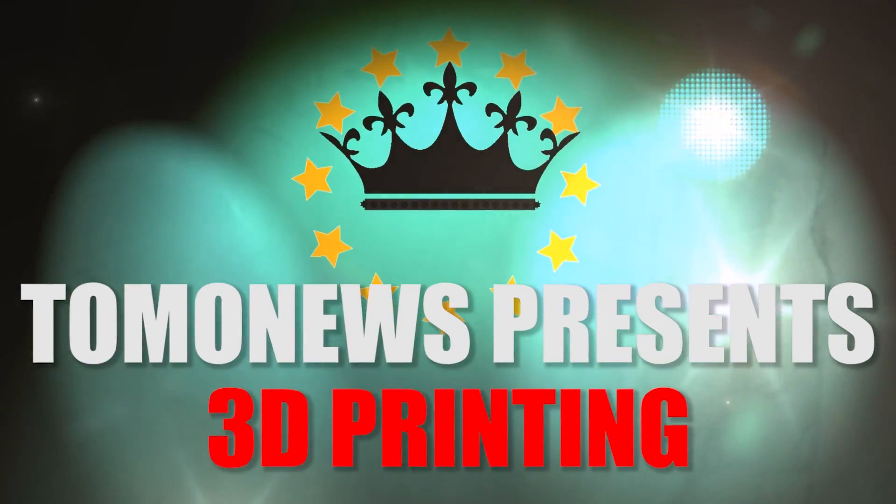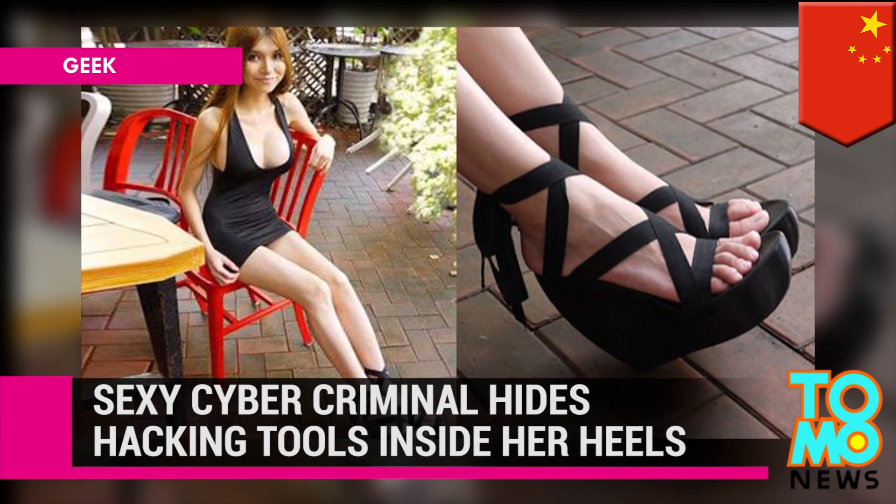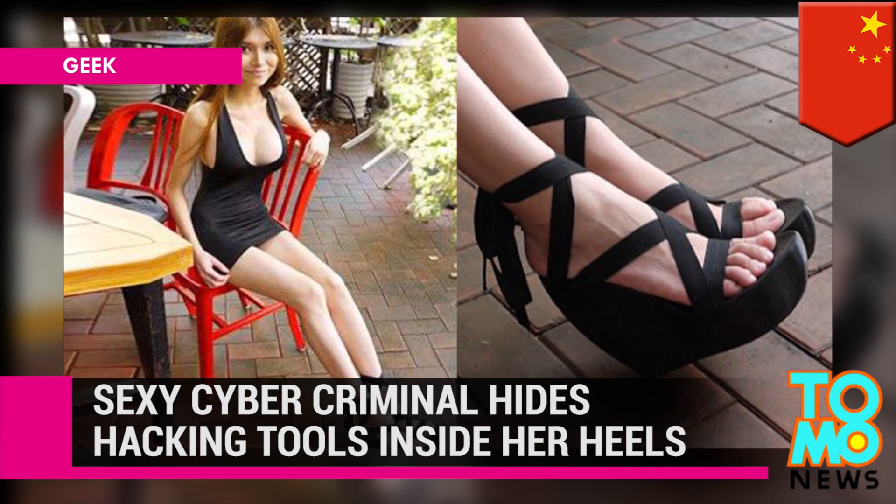TomoNews presents 3D printing. Sexy Cyber Criminal hides hacking tools inside her heels.